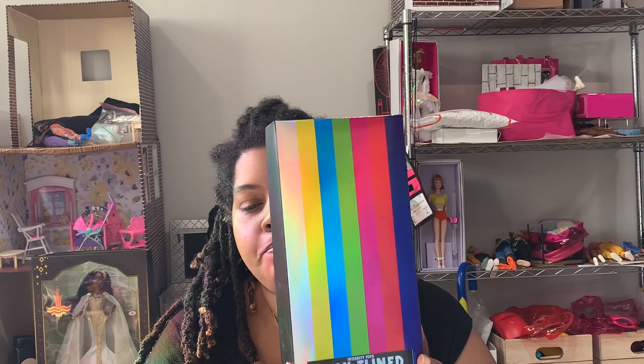Then there was another doll that came out exclusively for members — like a right-to-buy doll. I waited, looked at her, and decided I really did like her. You put the deposit down and then pay the balance when the doll is ready next year. So I went on and put my deposit down, and the very next day they said, "Congratulations, you came up on the waiting list — are you still interested?"